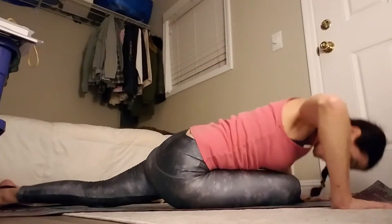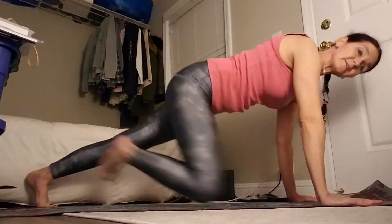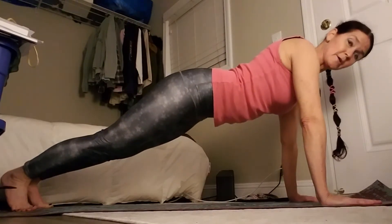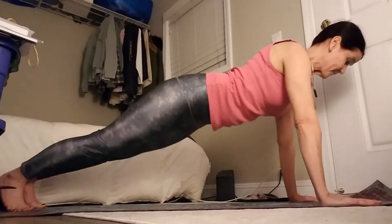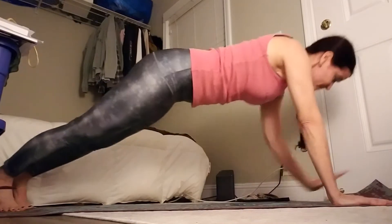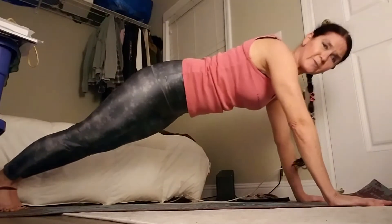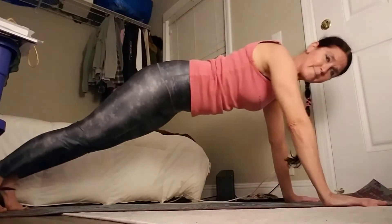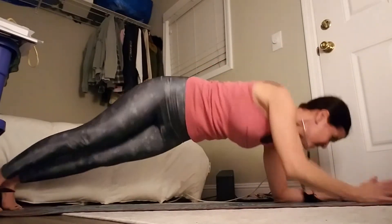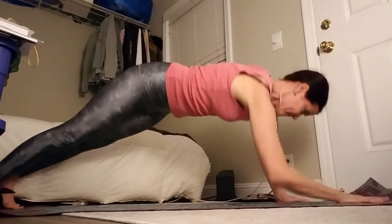Slowly come all the way up. Extend both legs out into your plank. Your hands are in alignment under your shoulders — wrist, elbows, shoulders in alignment. Your spine is long. Take it down to your elbows, lower your hips, take it back up to your hands. Take it down, now take it up — keep your spine long. Breathe — you don't want to hold your breath, you don't want that blood pressure to spike. 5 more, 4 more, keep the spine long, 3 more, 2 more, last one.